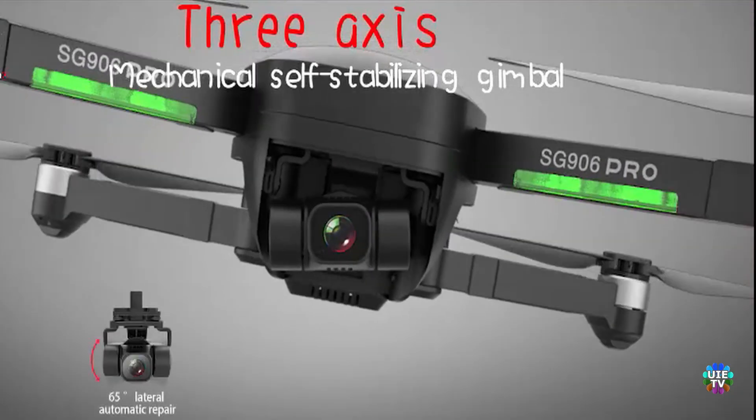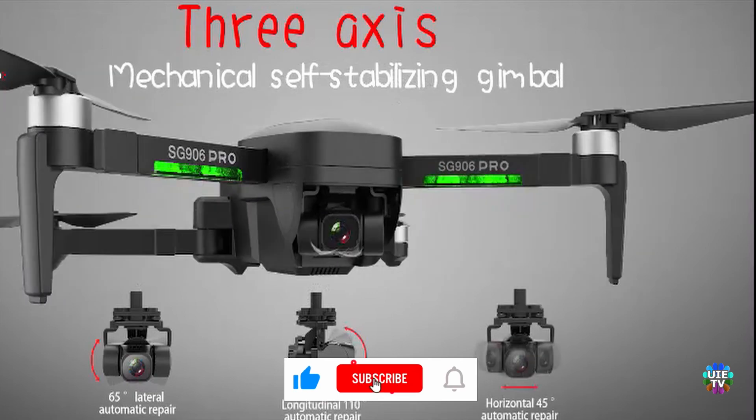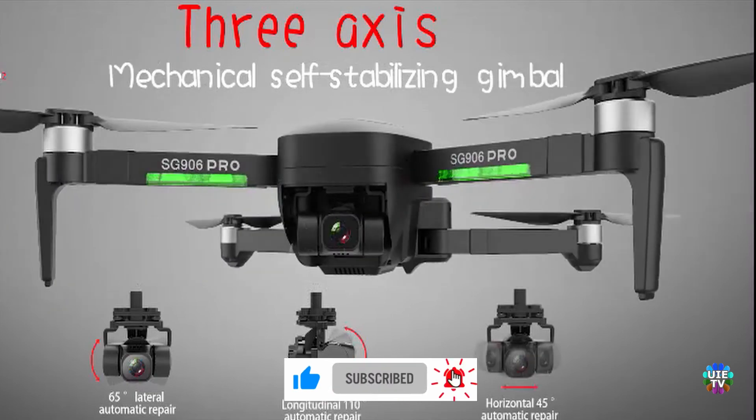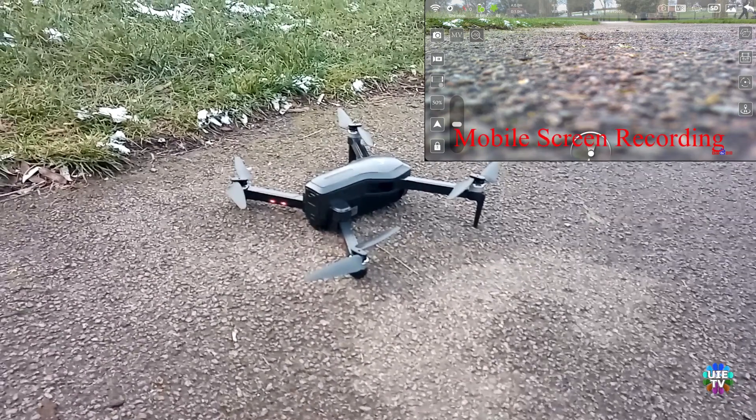Welcome back to my channel. In this video I am showing you how to fly the SG906, SG907, and SG908 GPS drones in mode 1.